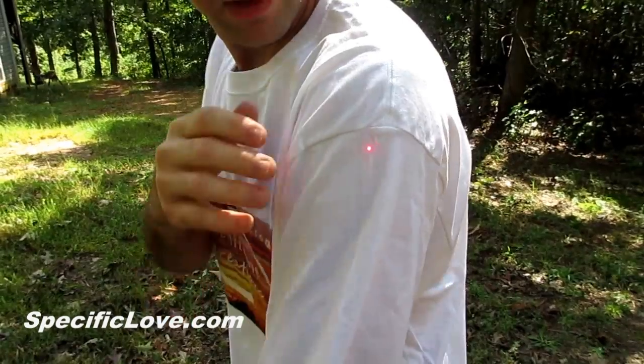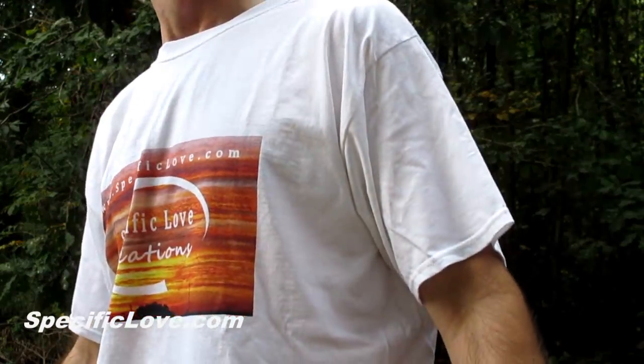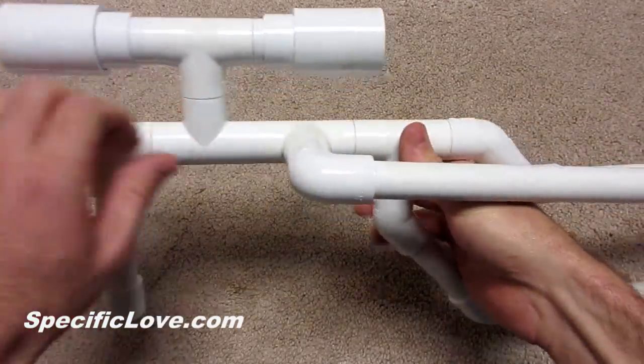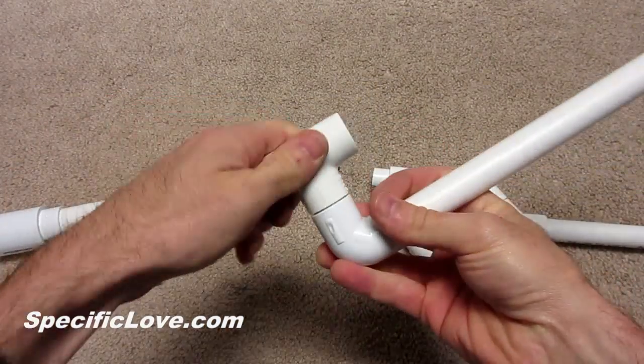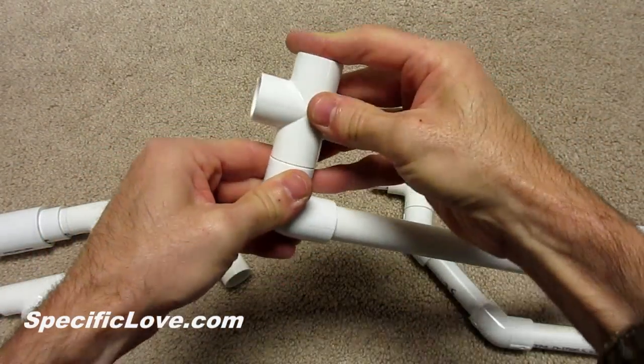I first started with a previous project, my PVC marshmallow sniper rifle. This is a fun toy to have and fairly easy to assemble. I first pulled the connections apart where the blowpipe attaches to the T-connector. The T-connector is now getting replaced with a 4-way connector. This will allow our reloading clips to connect quickly.